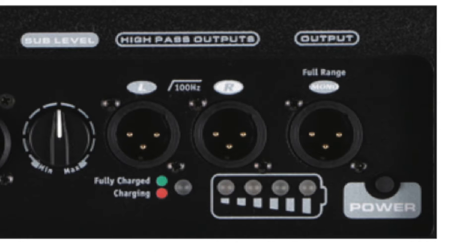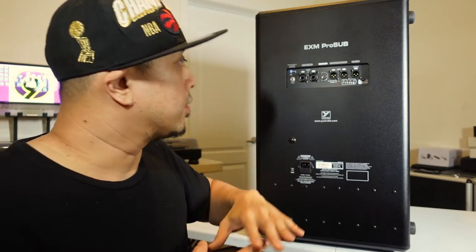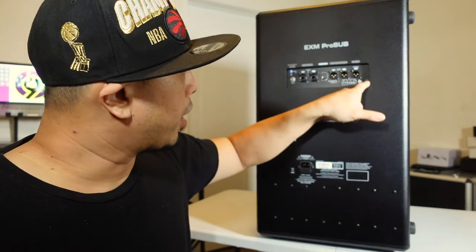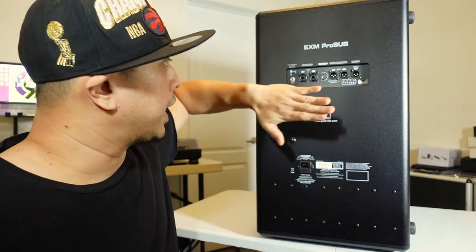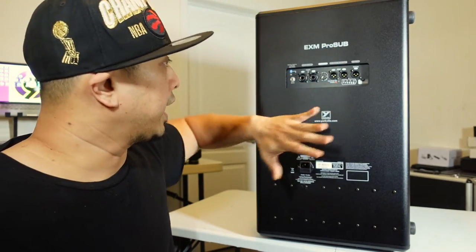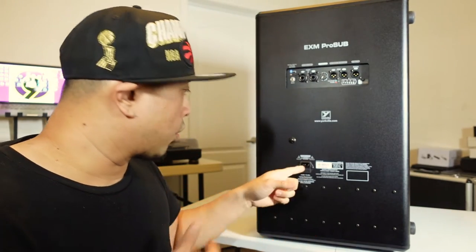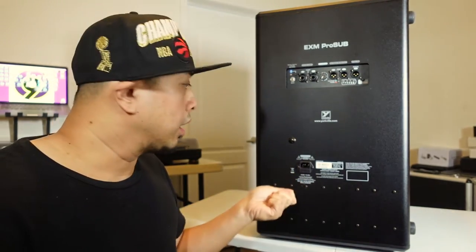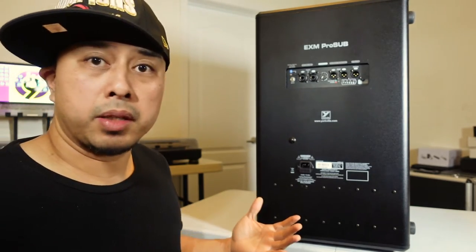Below that we have the battery indicator to see how much battery you have left — fully charged is green and red means it's charging. Right beside that on the bottom right is the power button. I like that it's depressed into the speaker so you can't hit it by accident. At the bottom we have the IEC plug for charging, and that's basically it for the speaker.